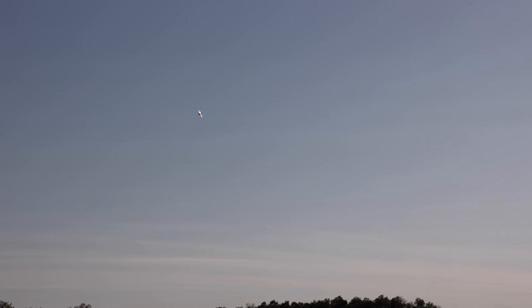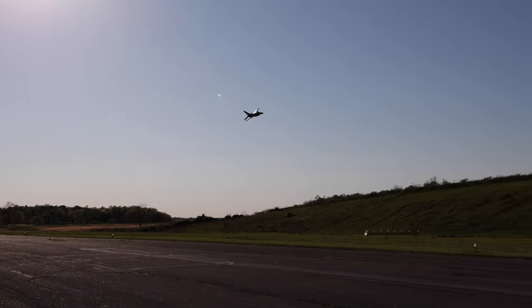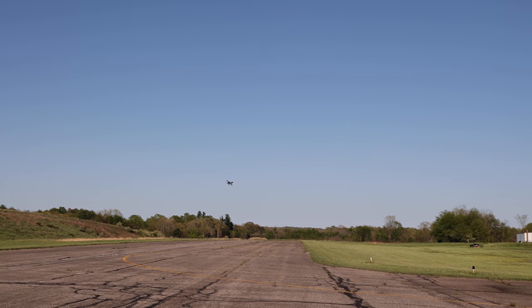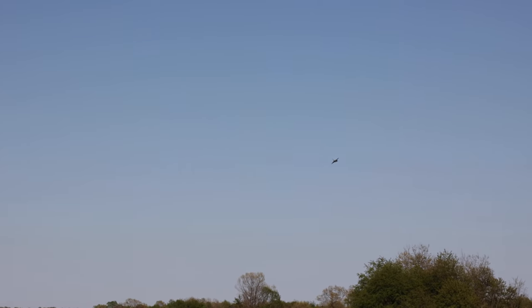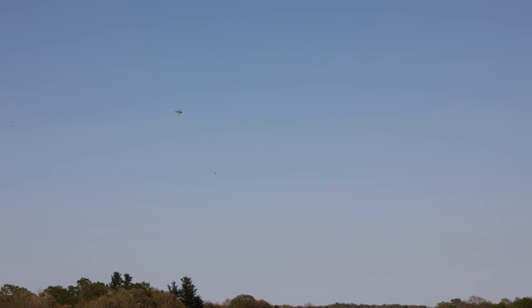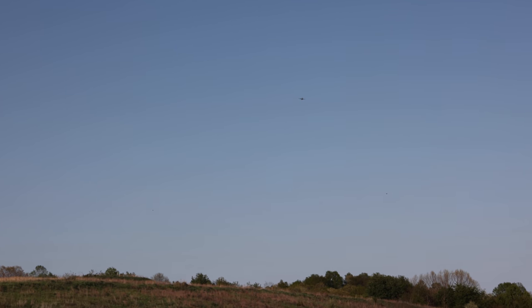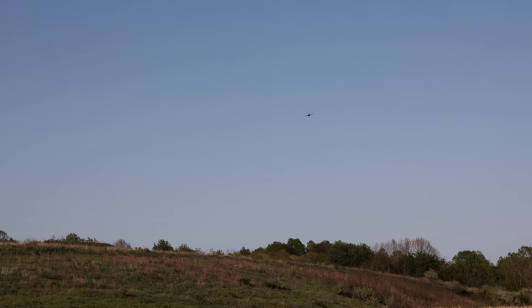Someone was like, 'Man, why'd you guys add the jet sound effects?' Listen - that's an 80 millimeter EDF inrunner motor on 6S power, baby. That's what that is.